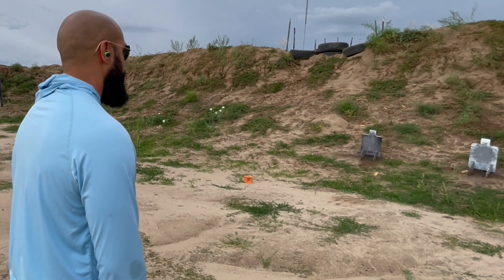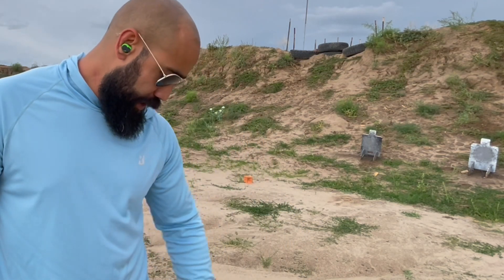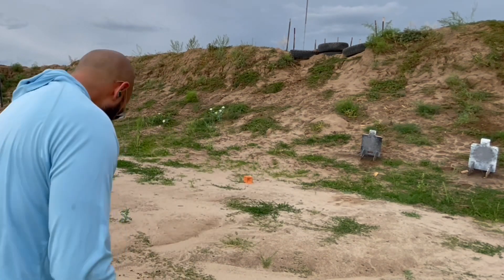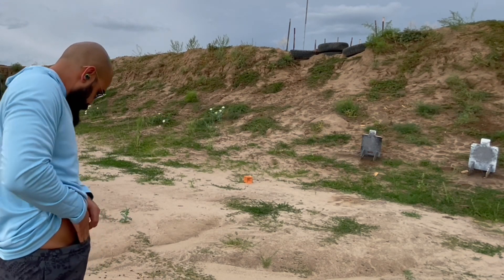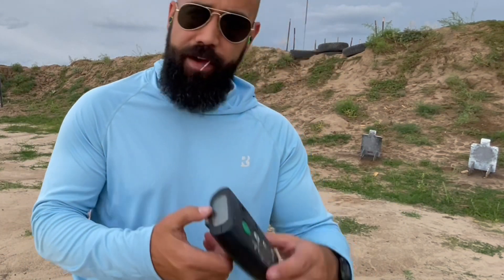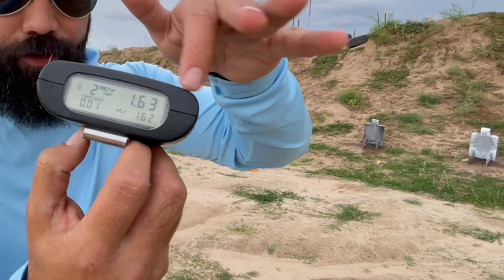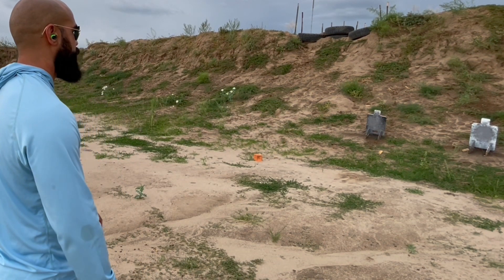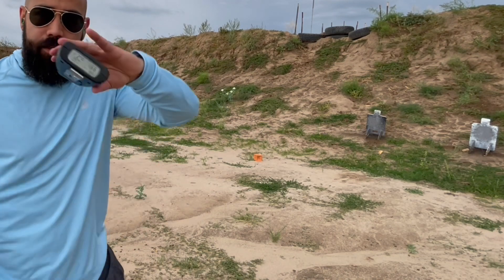Pretty repeatable there. Felt like I was taking my time more on that rep, but again that is a 1.67. Next rep recorded a 1.63. Having some timer errors — the battery's about to die — but you can see it's recording a 0.01 first shot, with the second shot at 1.63. That last rep came in at 1.66. You can see I stress repeatability. Going to swap out now.